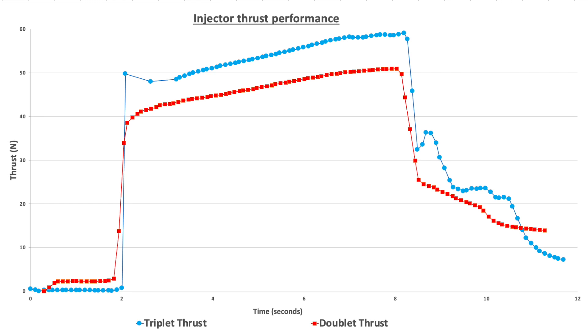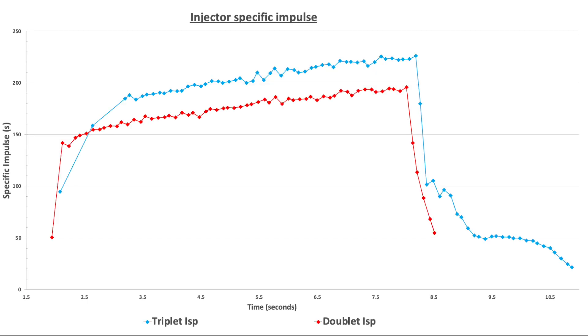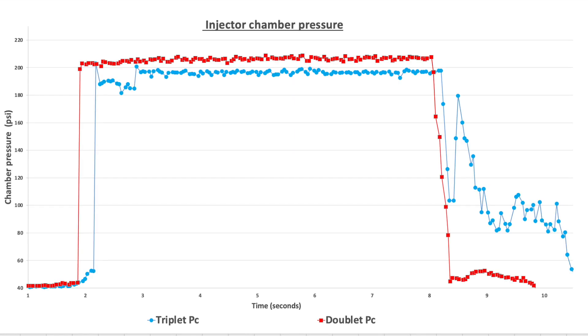Now there's a lot of really cool stuff to talk about in this video. First off, the impinging triplet injector performed way better than the impinging doublet. It had a higher thrust and a higher specific impulse while also operating at a slightly lower chamber pressure. Normally with a higher chamber pressure you usually expect to have much better performance, but in this case it was the opposite. What that indicates is that the impinging triplet is actually performing way better at mixing and allowing the fuels to properly mix and combust within the combustion chamber than the impinging doublet.